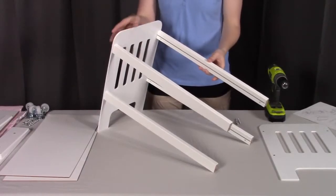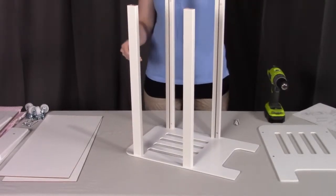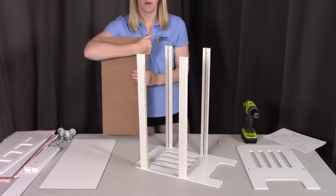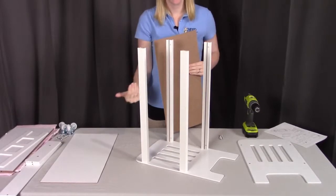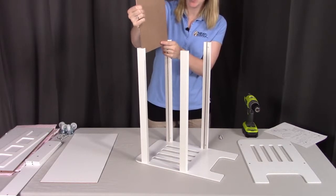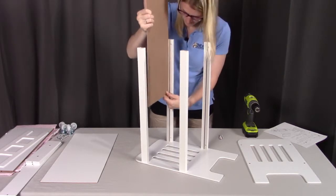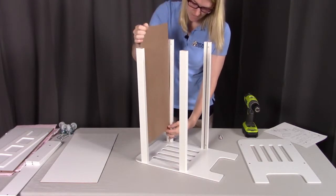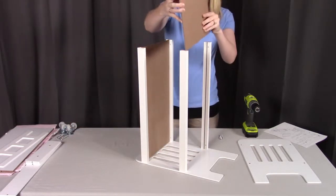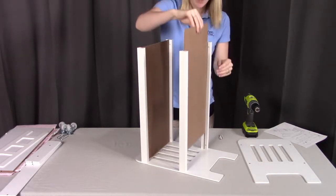Once you have the four railings screwed into place, we're going to tip this up to make it a little bit easier to slide in the bottom panels. The bottom panels have one side that is white and one side that is brown. Make sure you have the white going towards the top and the brown going towards the bottom. We're going to slide those down into place, and then get the other one slid down as well, making sure that the white is towards the top of the bunk bed and the brown is towards the bottom.